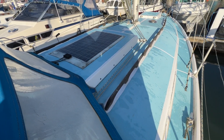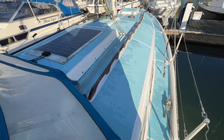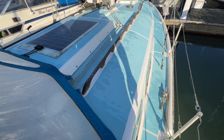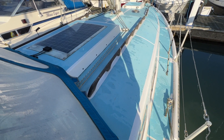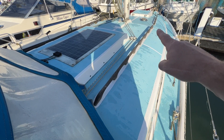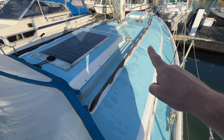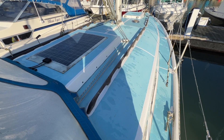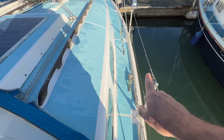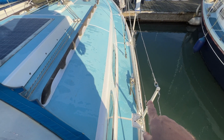Looking forward, you can see we've got a very nice high coach roof here, so this height should give us good headroom down below, which we'll see in another video hopefully. We've got a nice long grab rail that goes all the way forward — it splits where the coach roof goes down but starts again — so there's always something to grab hold of. We've also got reasonably high guard rails to keep us inboard.